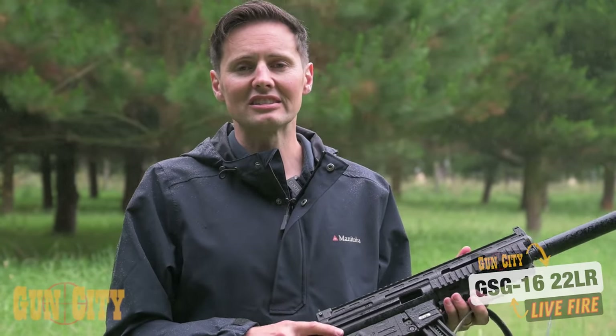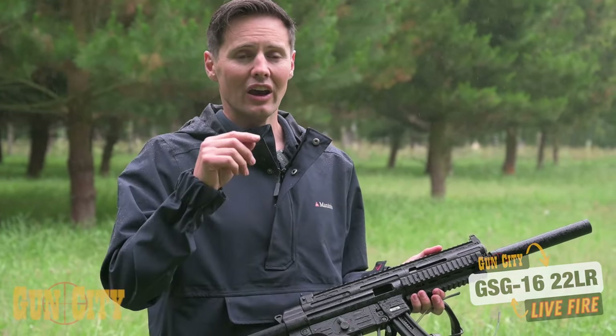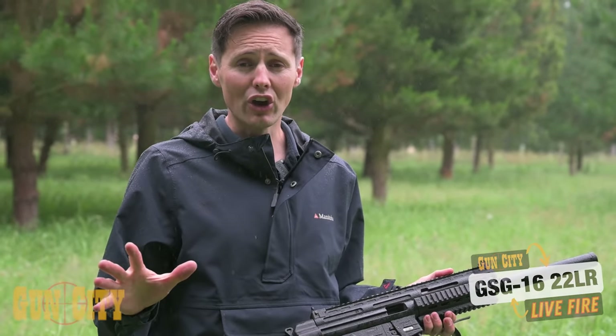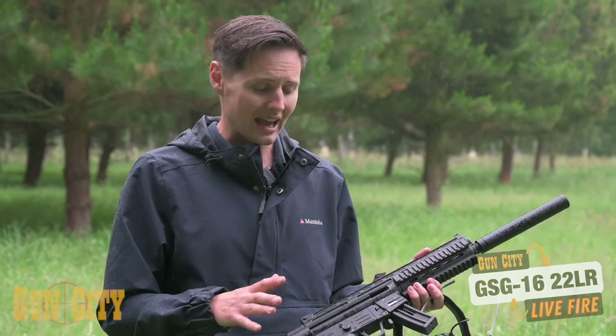So that's the GSG 16 live fire. I was super impressed — we didn't have one jam at all. It was smooth the whole time and the sighting was really nice to use; it took virtually no time to get used to, and it was just bang on. We haven't even put accessories on this yet — you'd be able to plus the thing up — but I'm super impressed with how reliable and nice to shoot the GSG 16 was.